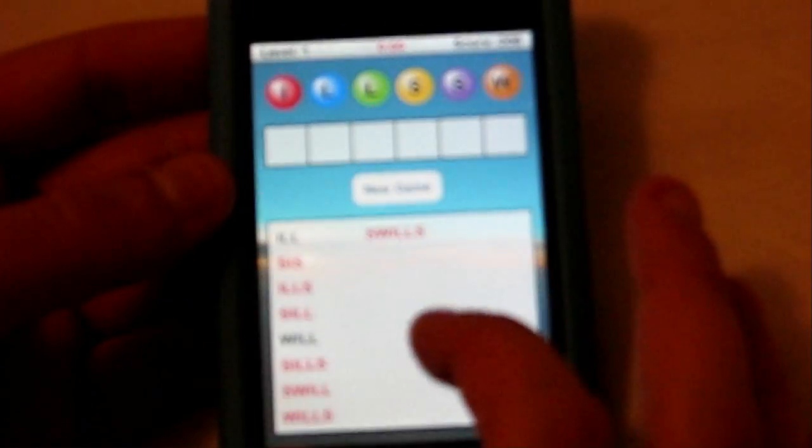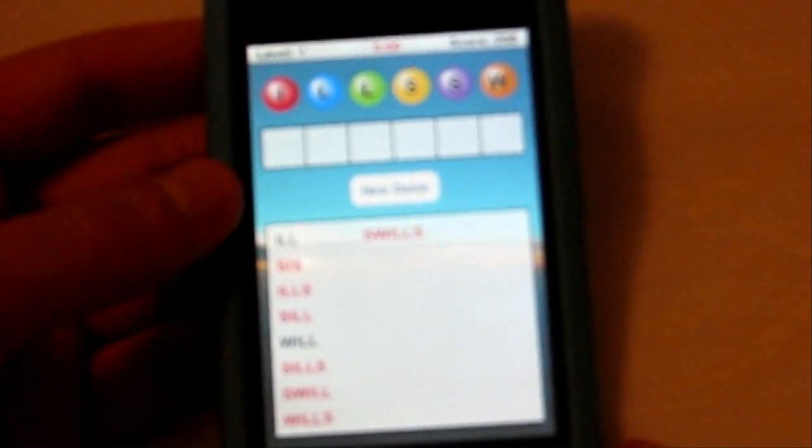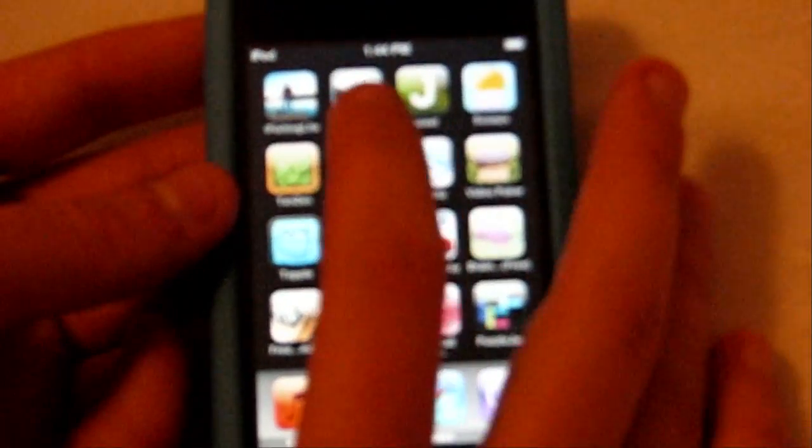It's very simple, very easy gameplay but it can get pretty tough because sometimes there are words I've never even heard of — like 'swills', maybe. Anyway, it's a free app from the App Store called Wordle, very fun, very easy gameplay. Everyone knows that kind of gameplay — very simple.